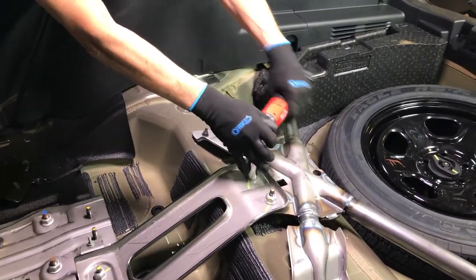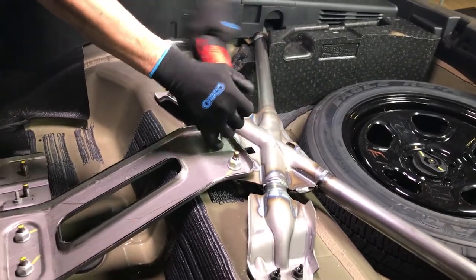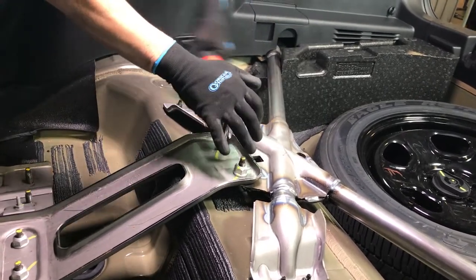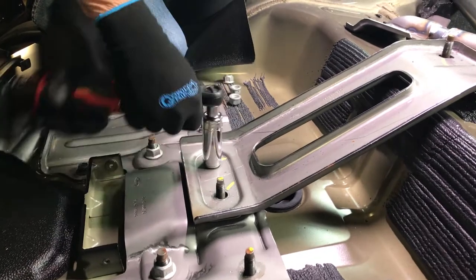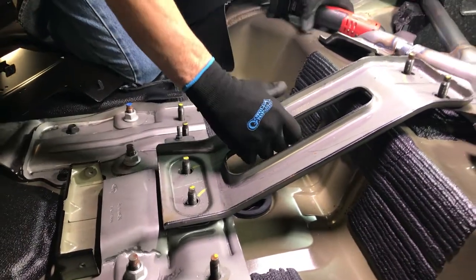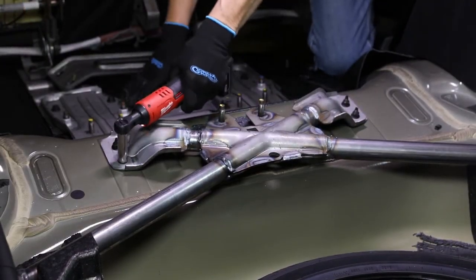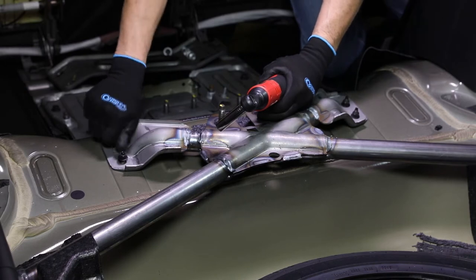Remove the four nuts securing the structural reinforcement X-brace support bracket using a 21mm socket and ratchet. Remove the support bracket and set aside, as it will be reinstalled later. Remove the four nuts securing the front of the structural reinforcement X-brace using a 13mm socket and ratchet.